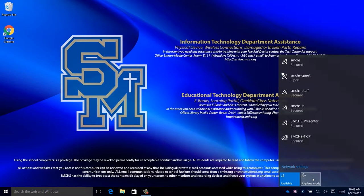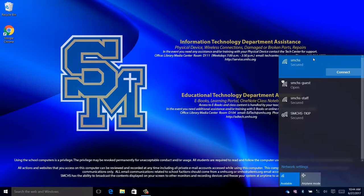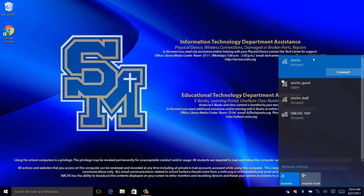If that still does not work, go back into the Wi-Fi setting and do the same thing with Airplane Mode. Turn off Wi-Fi and turn on Airplane Mode. Now turn it off and turn Wi-Fi back on. Click on SMCHS Wi-Fi and click Connect. You are now connected to Wi-Fi.